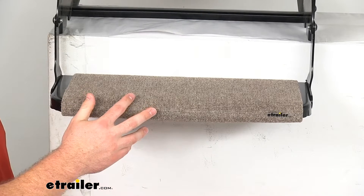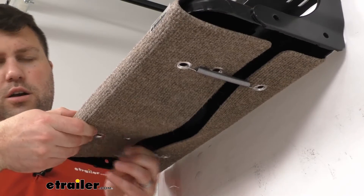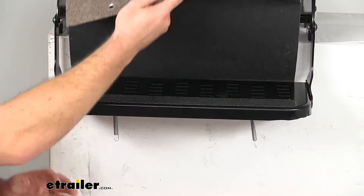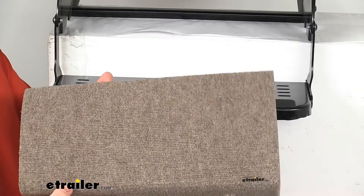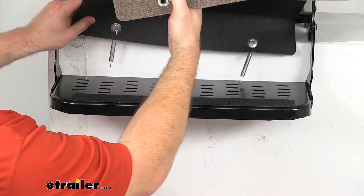It is going to be very easy to clean. We just have to remove it — undo our springs on the bottom here and that will allow us to pull our carpet off. You can just spray this down with a hose, let it air dry. Once it's dry, you can very easily just put it right back in place.